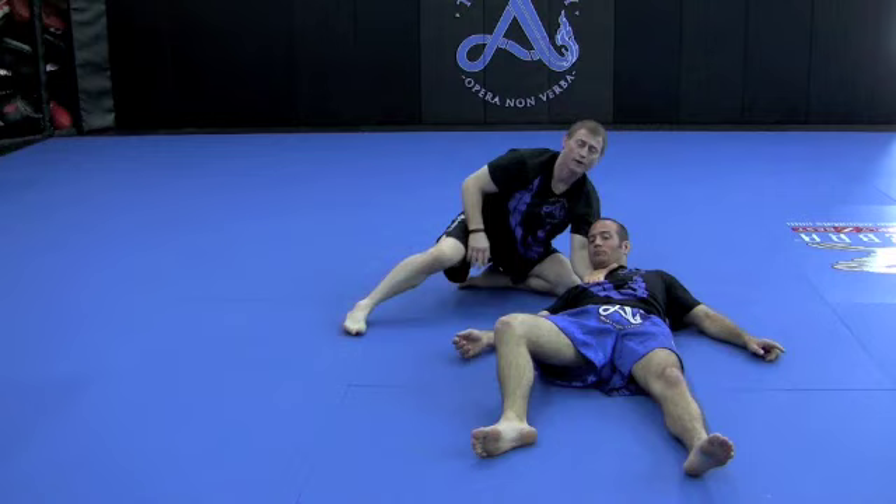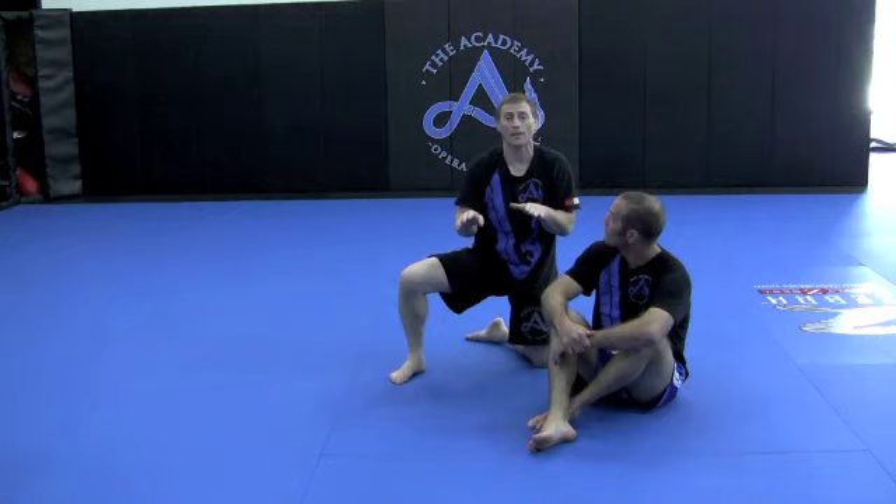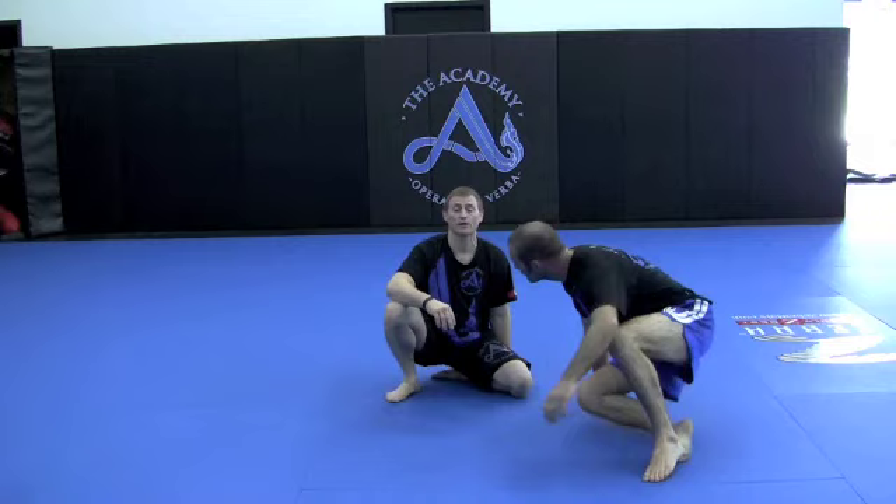It's a one-handed choke. So again, very simple. Getting that clinch, keeping your elbows in, load him up. If his head goes lower than yours, he is now in a bad position. Take advantage of it and get him on the ground. Very simple technique — you can do it anywhere: against a cage, in the middle of a cage, on the street, wherever you need to go.